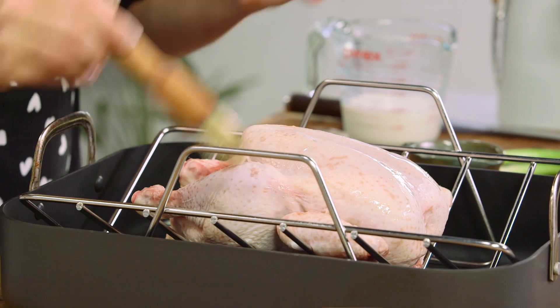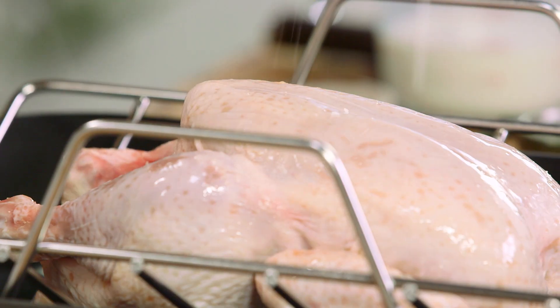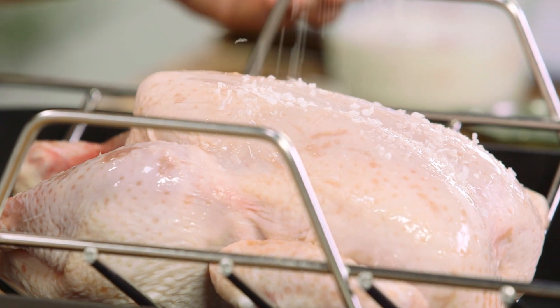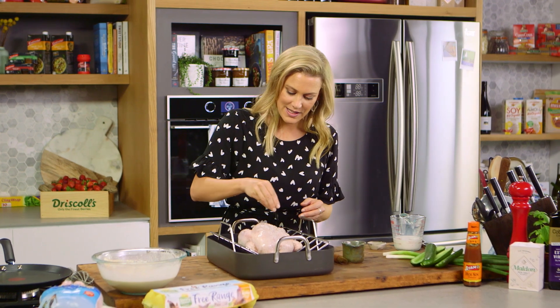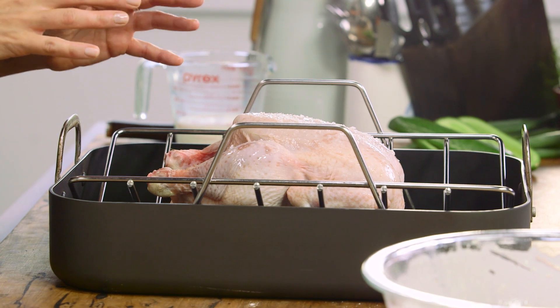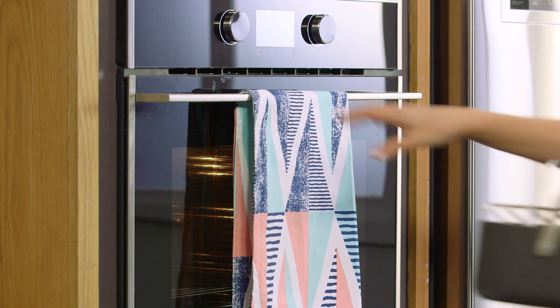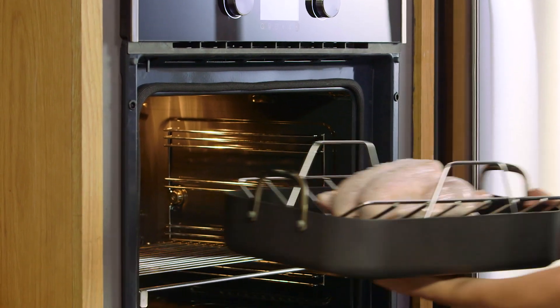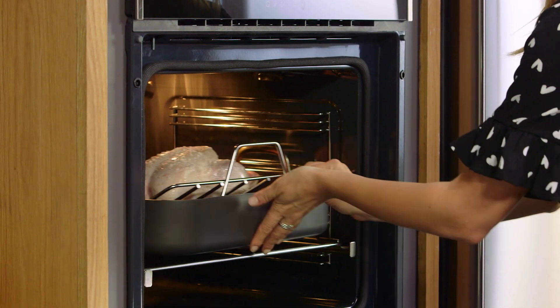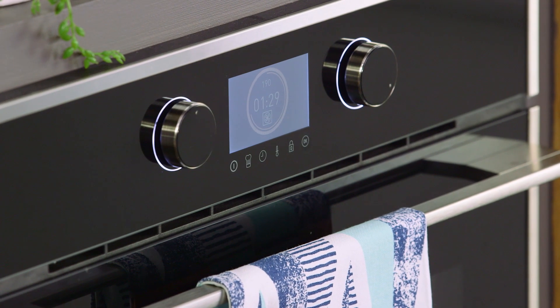Now we need to add a little bit of oil — vegetable oil is fine — and just brush it lightly over it. We don't want to drench it in oil whatsoever. I'll season it quite generously with some salt; salt is also going to help give us that real crispy finish. Another thing to remember when cooking a whole chicken like this: bring it out of the fridge at least half an hour before roasting so it comes to room temperature. This is going to cook for one hour at 190 degrees.